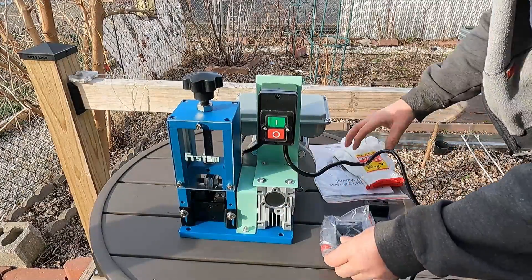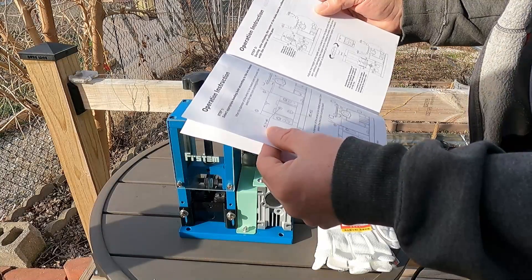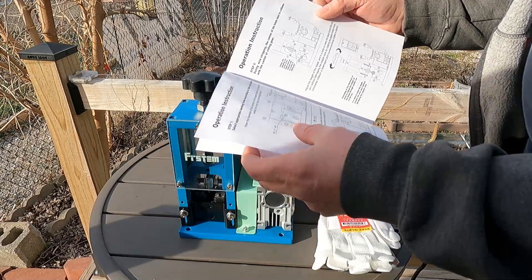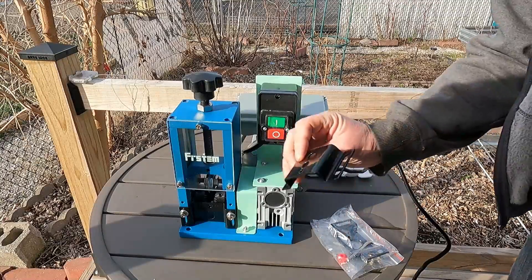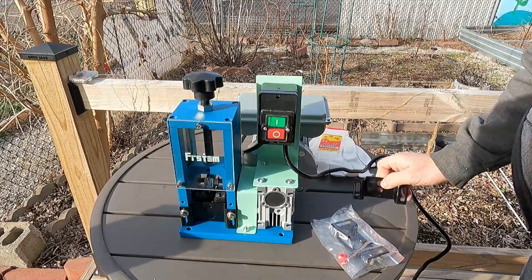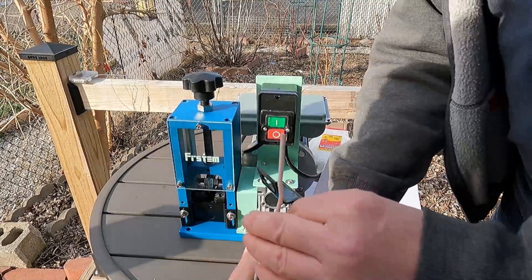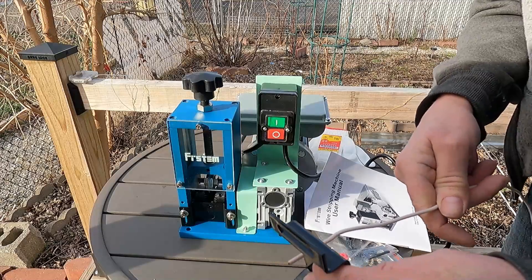Looking at the instructions: step one says to select the appropriate feeding hole according to the wire diameter. It has one plate already installed and comes with two other plates for different wire sizes. My wire is only about an eighth of an inch.